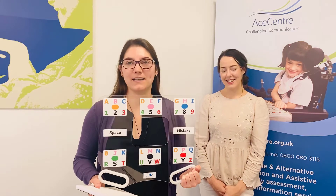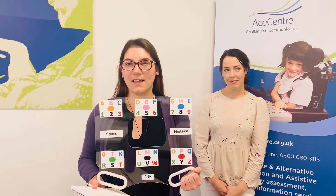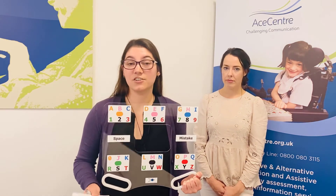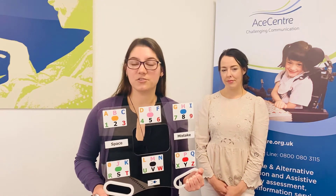When getting familiar with using an ETRAN frame, ensure the user looks at each block for a short period of time until the communication partner has acknowledged the letter. It may be useful for the communication partner to talk through where the user is looking and to use a notepad and pen to write down the letters as you go so you don't lose track of the message.